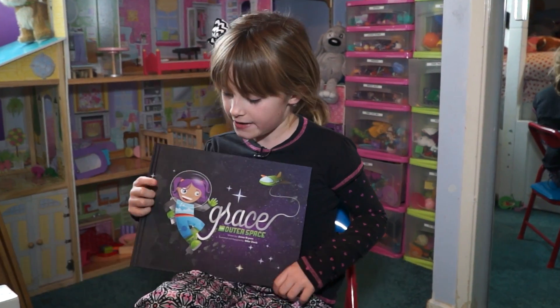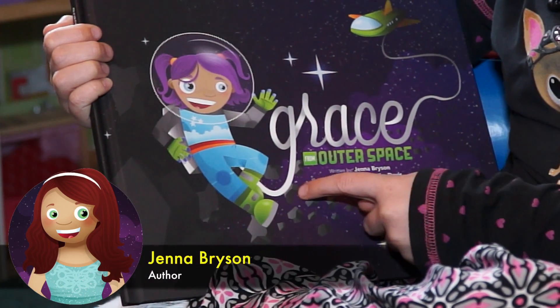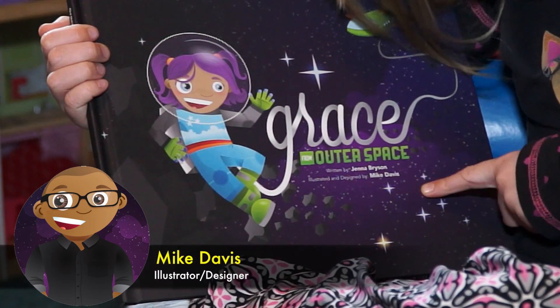Hey, it's me, Linda Lee, and today we're going to talk about a book that I got today called Grace from Outer Space. This book was written by Jenna Bryson, illustrated and designed by Mike Davis.